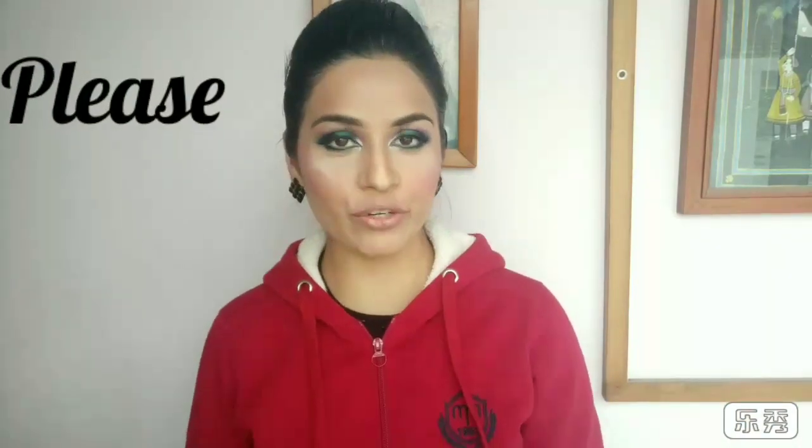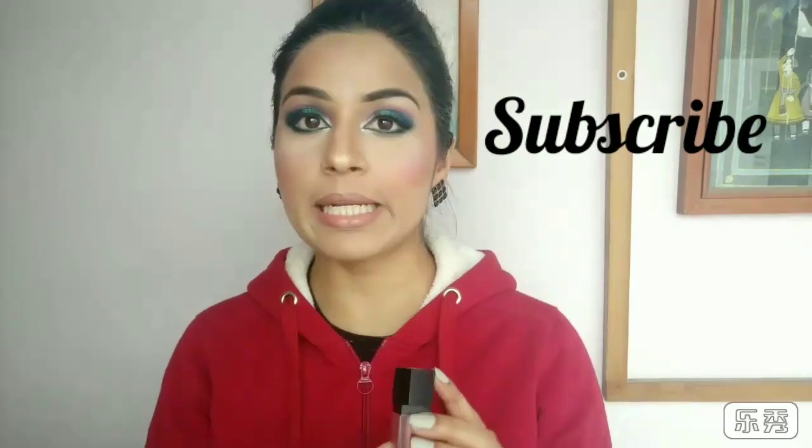Hi everyone, welcome back to my channel. Thanks for watching. Today's video is a review video and I'm going to review Sugar's lipsticks. I was very excited because I really like these lipsticks. So let's start the review.